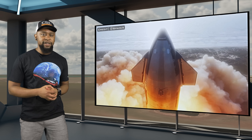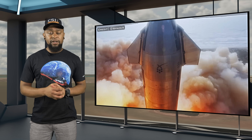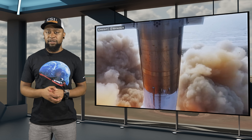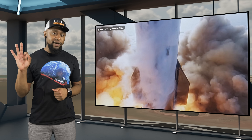On April 20th of 2023, SpaceX conducted its first integrated flight test of the Starship and Super Heavy booster. This was a monumental achievement for the Starship program, even though they failed to reach orbit on their first attempt. For the most part, I think we can all agree that during this test, Starship performed much better than expected.